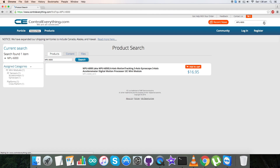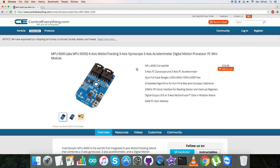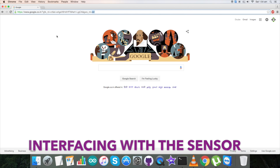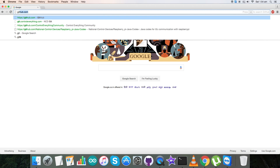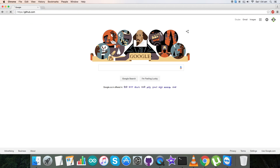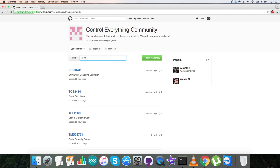In this video tutorial, we're going to look over the sensor MPU6000 to gain more knowledge about it. Let's go to controleverything.com and search for this sensor. Our sensor is the MPU6000, also known as the MPU6050 — a six-axis motion tracking sensor having a three-axis gyroscope and accelerometer.